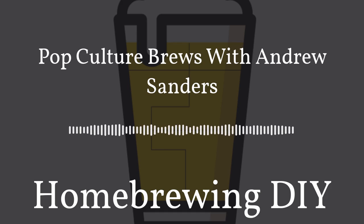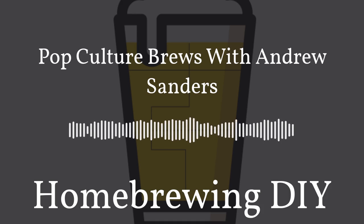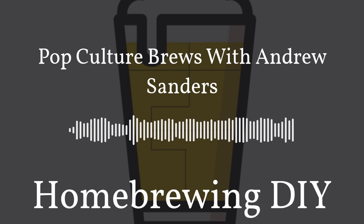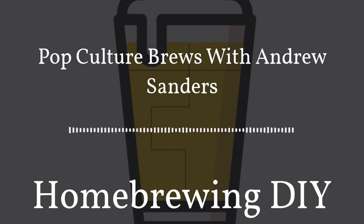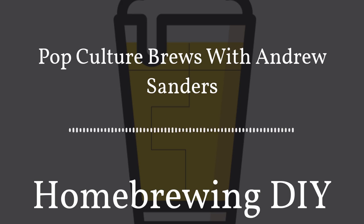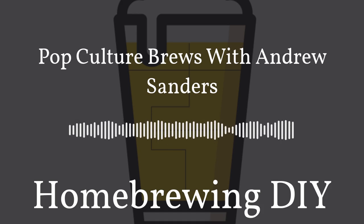Building recipes and taking good notes are two of the key fundamentals of making great beer. I started taking notes on a sheet from my extract kit and then quickly moved to brewing software. I've tried many different types of brewing software and then I found Brew Father — the one piece of software you need for recipes, detailed brew day notes, and fermentation notes. Brew Father also integrates with tools like the Tilt hydrometer, iSpindle, and Ferment Track. Head to homebrewingdiy.beer and click on the Brew Father banner to sign up for free today.